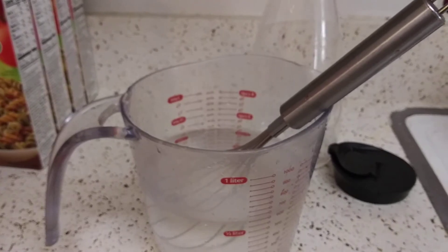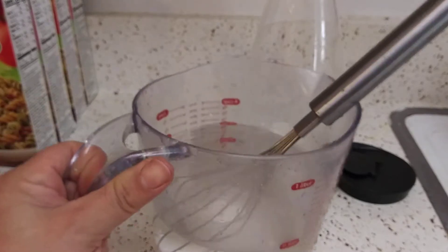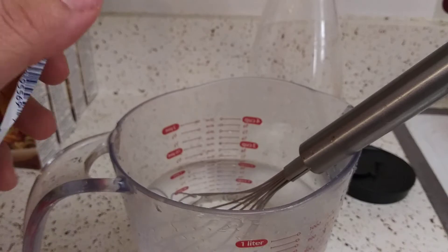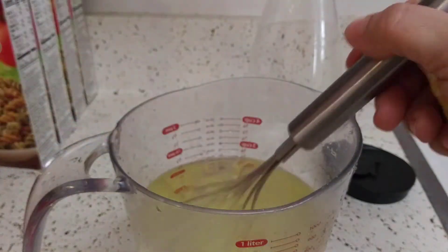I had to add a quarter cup of monk fruit sweetener, and then I whisked it until it was all dissolved. See, it's all dissolved. Now we're going to add our lemonade. You don't have to use this — I just craved it because I haven't had it in years.